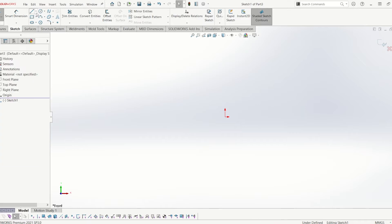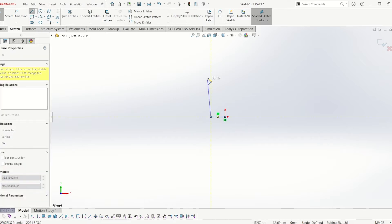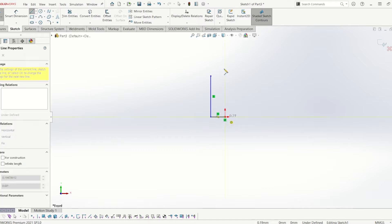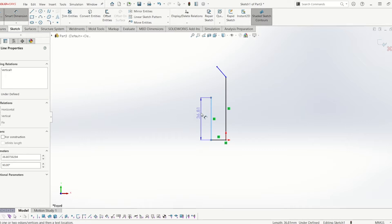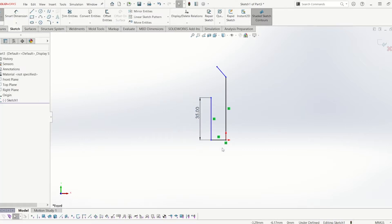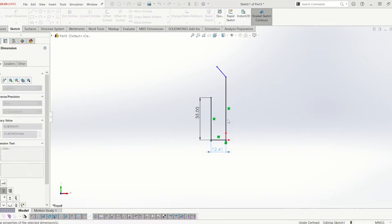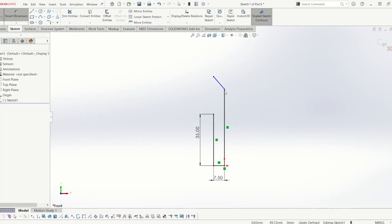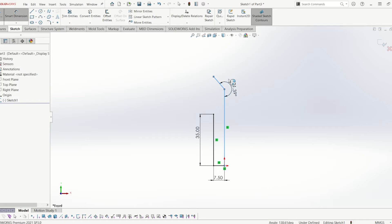From there I'm going to draw a line, and then draw another line on the right hand side, slightly higher. And from there, I'm going to draw a line at an angle as well. So I'm going to start defining these lines. This line I'm going to make 35mm long, I'm going to make the width 7.5mm, and then I'm going to put a degrees on this of 195 degrees.